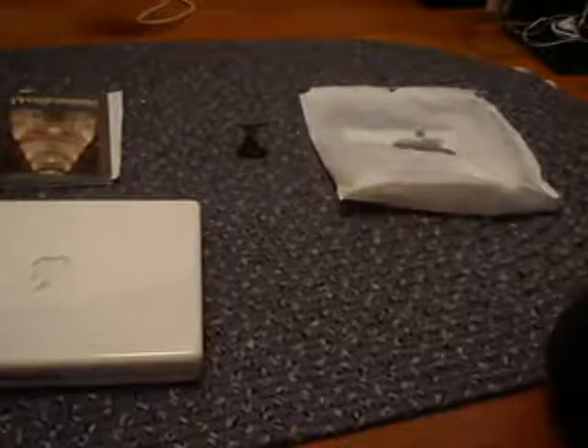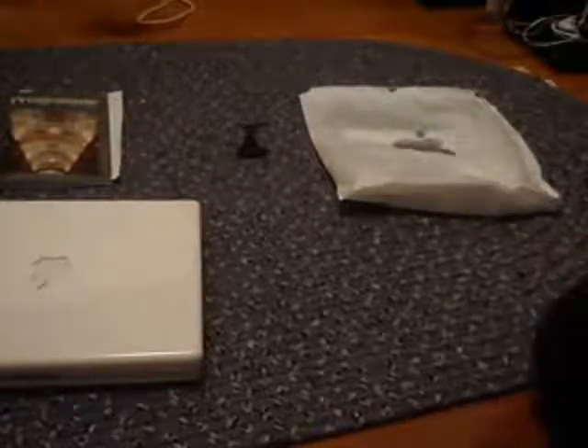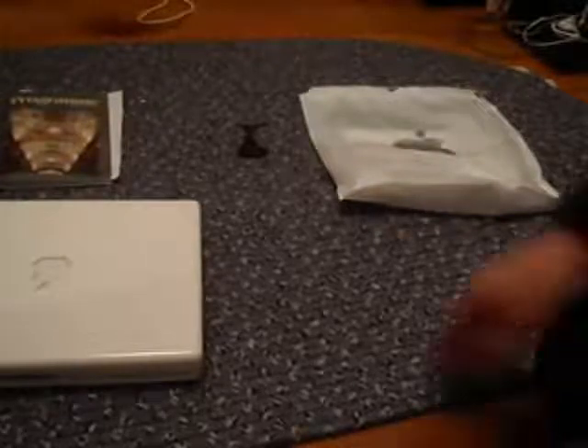Hey YouTube, welcome to my mini VGA — the VGA unboxing, well, more like an unbagging. This is just going to be a short video on unbagging my cable, hooking it up to my monitor, and seeing how things go — kind of a first boot.